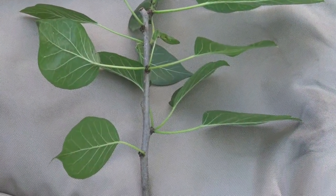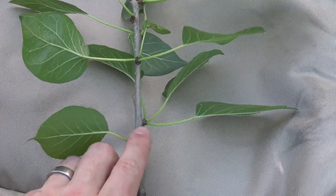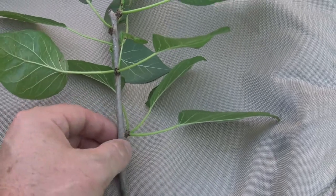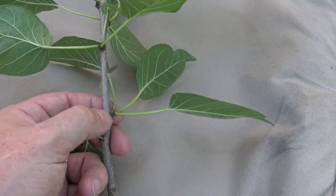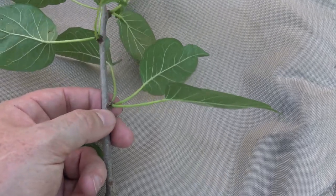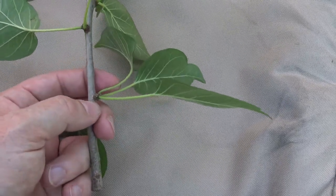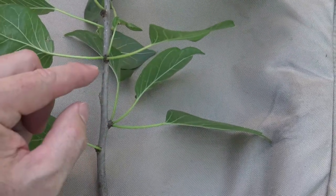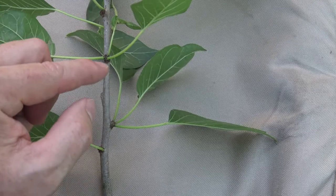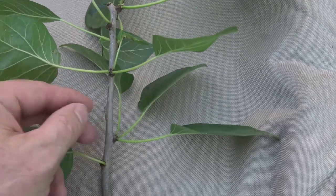The buds, leaves, and twigs are arranged alternately as you move up the stem. However, similar to ginkgo, it does produce spur shoots that can give rise to multiple leaves coming out of what looks like a single point. But these spur shoots where the bud would originate are alternating as you move up or down the stem.